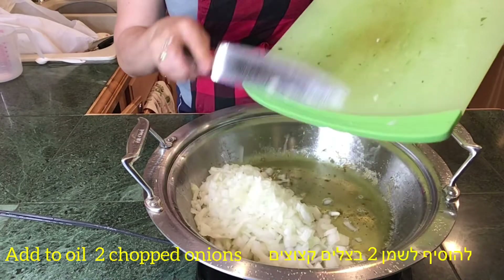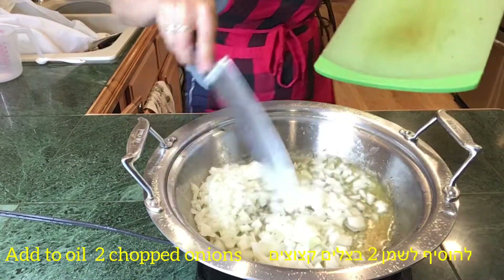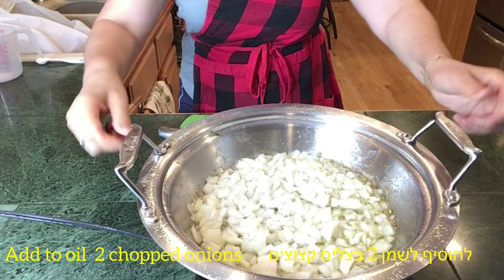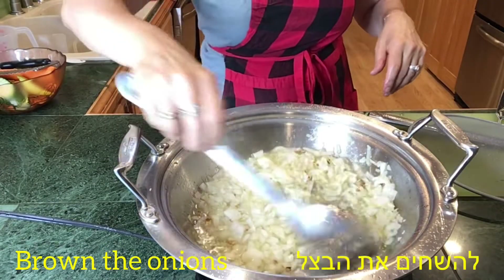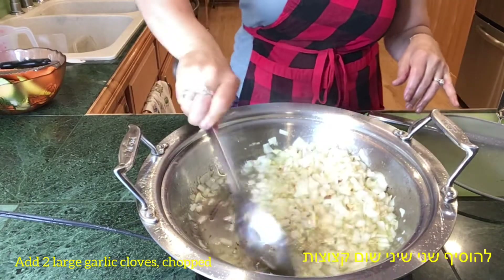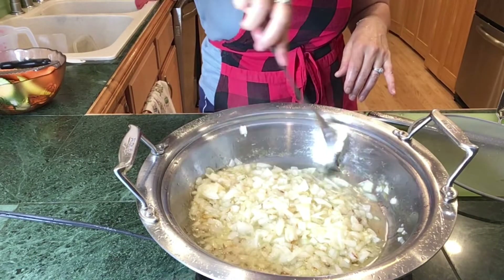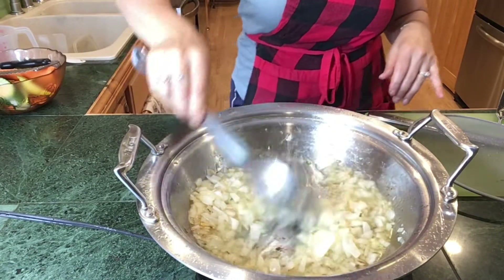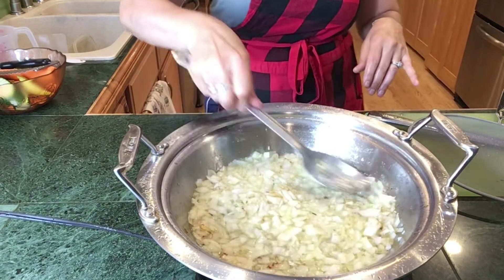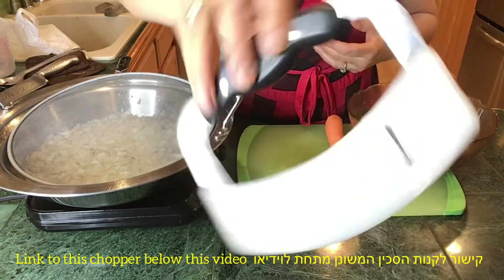I've got here two medium onions that I chopped, and I'm going to add them to the same oil where I fried the chicken thighs. This oil is now flavored so nicely with all the chicken. So let's brown the onions. To this I'm going to add two large garlic cloves that I chopped. I'm cooking the onion and garlic on about medium to low heat — I don't want to burn it, but I want the garlic to release a nice delicate flavor.